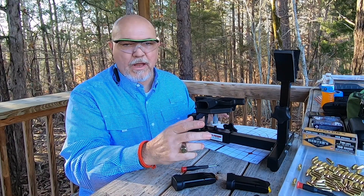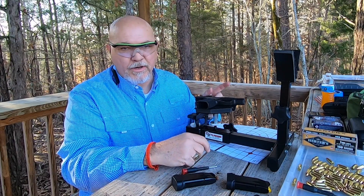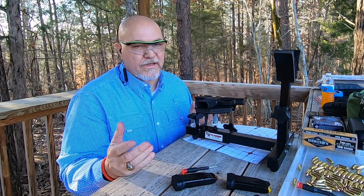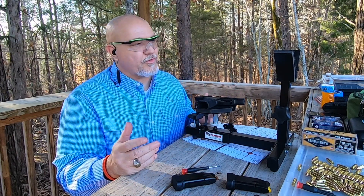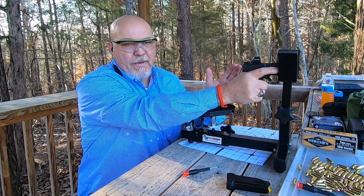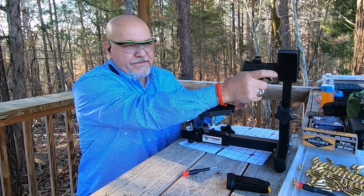Close enough at this distance — we're on. Let's move that target back to 20 yards. That's where I like to set mine. You can set yours at whatever distance you choose. 20 yards is what I normally set my carry pistols at. So we've moved our target back — let's check our zero at this distance.